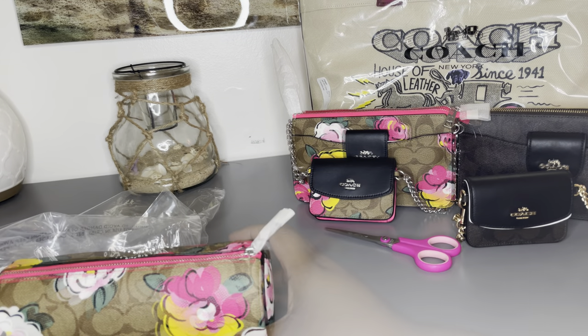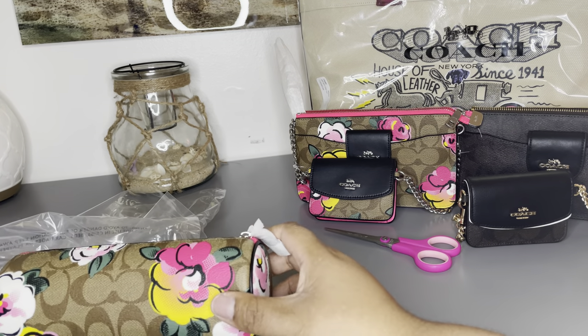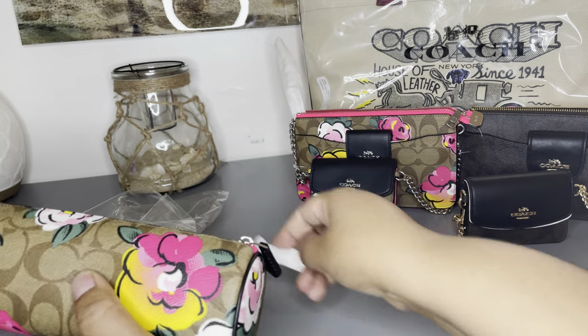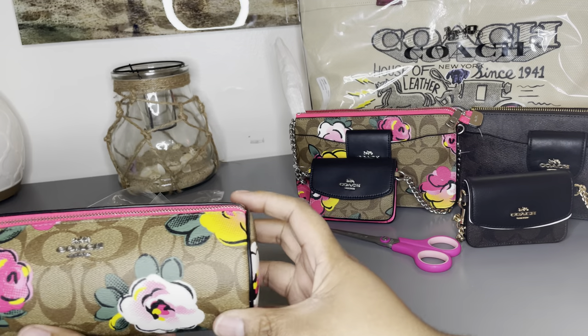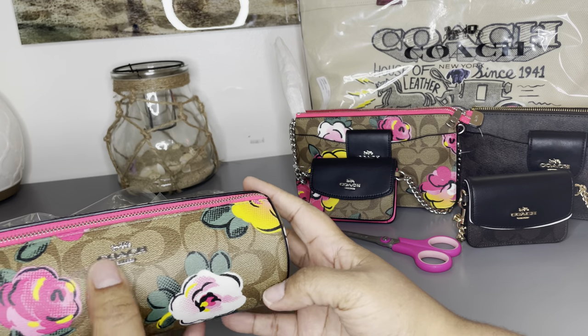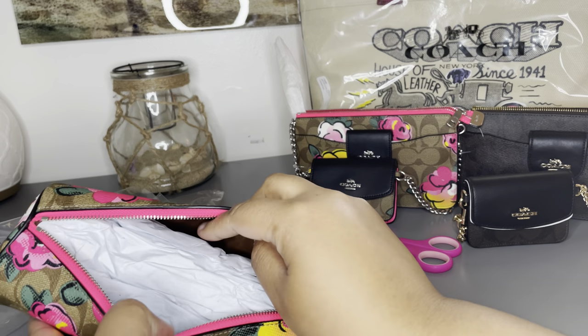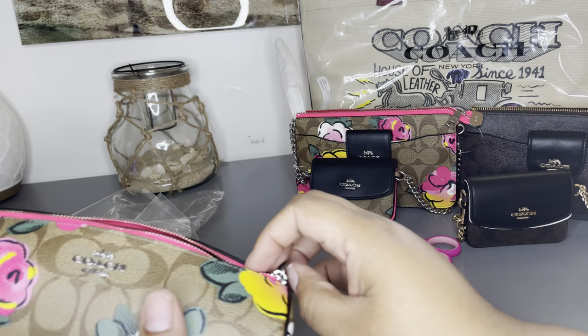It's super pretty and so cute, and it's $60. I'm going to take the tag off here so I can get a better look at it. It does have the silver hardware, which is really nice — it's a change for me because a lot of my bags have the gold hardware.